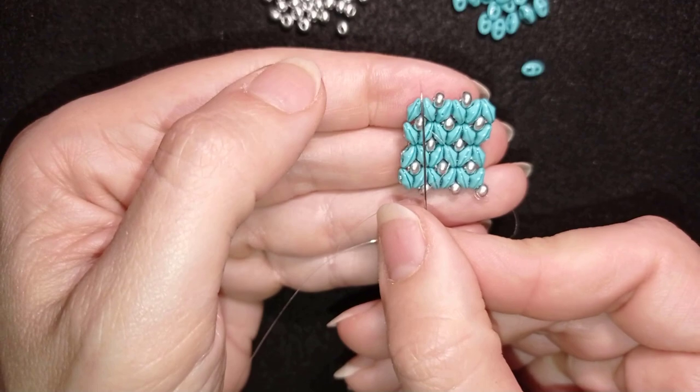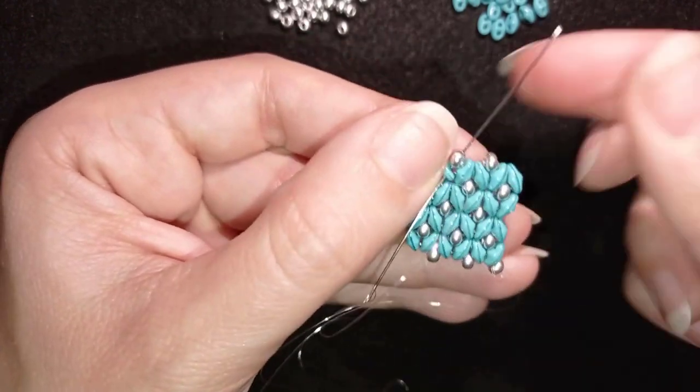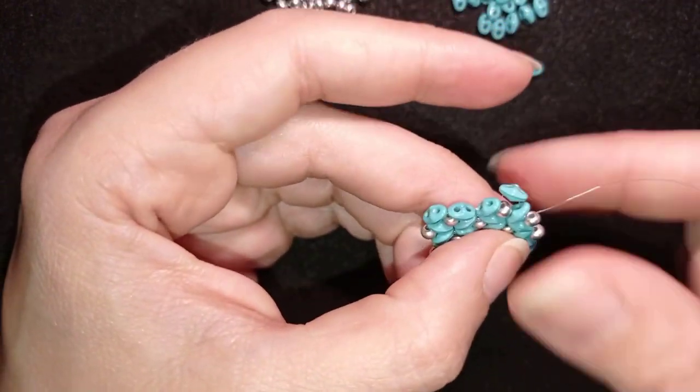Now I want to add two beads here, two beads here, and two beads here. I'll do this faster.